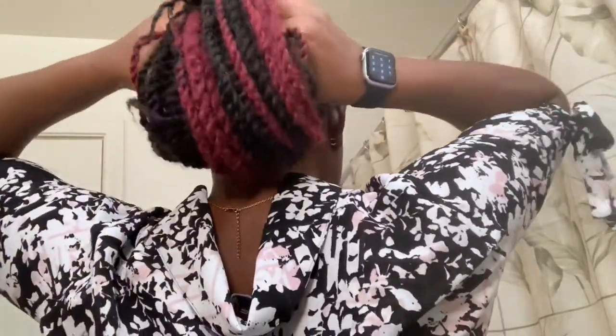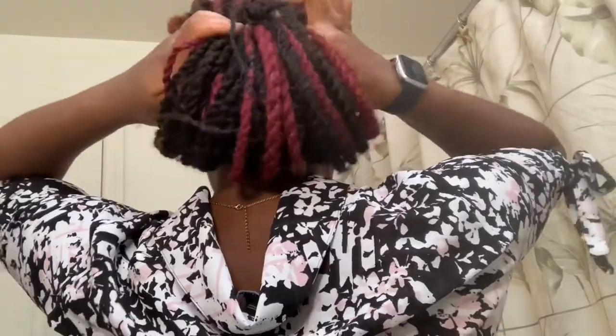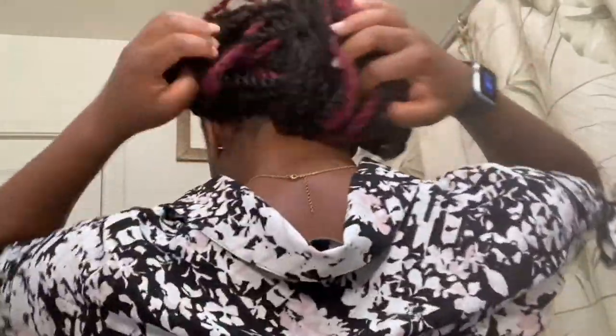At some point you might want to change it a bit. All you have to do is hold the tip and push it into the knot that you created. If you don't want it too long and you want it super short, you can make it something like this, spread it around, and you are good to go.